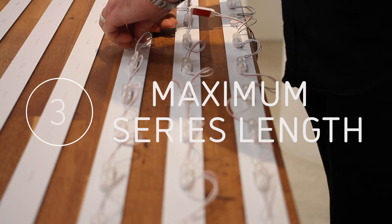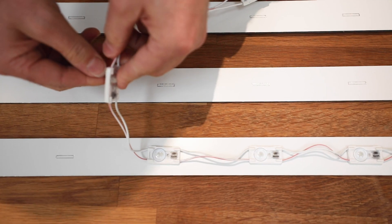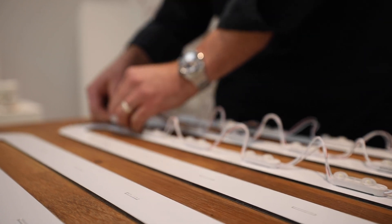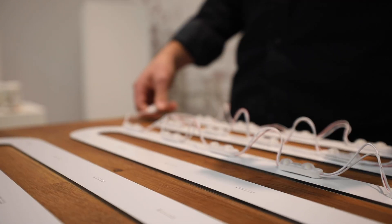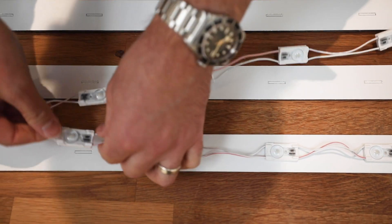All LEDs specify a maximum series length — this is the maximum number of modules that can be connected one after another in series. If we exceed the maximum series length we may find a reduction in brightness at the end of the run, resulting in dull spots in the finished sign. This is known as voltage drop.